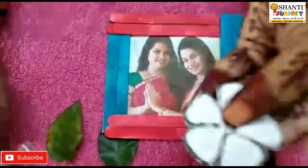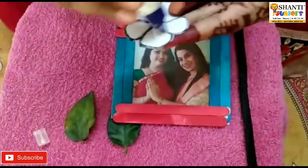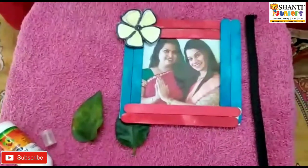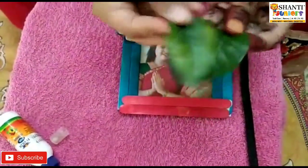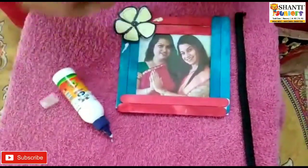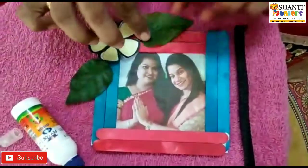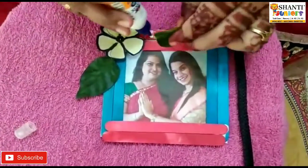Now we are going to take this yellow color flower. Put some fabric on it and stick the flower on this side. Now it's time for the green leaf. Teacher is going to stick the leaf here. It's looking so pretty! Let the flower stick on nicely, otherwise it will fall.